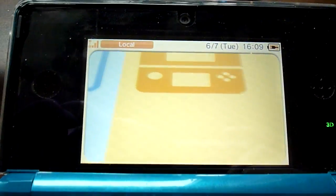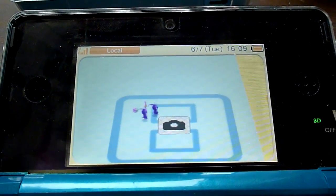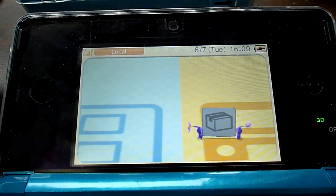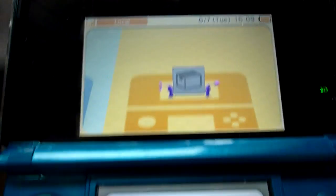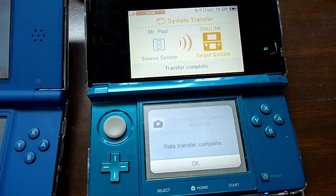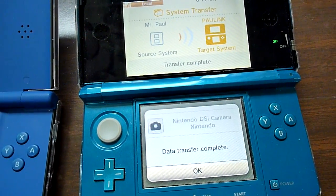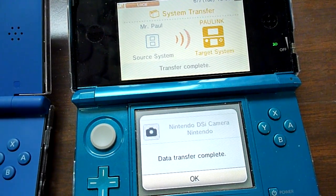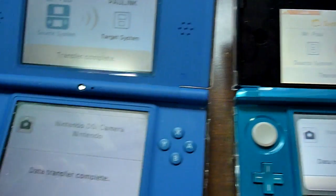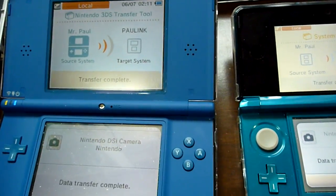And you get to see a little Pikmin animation on your 3DS. A little background: when you're transferring DSiWare games, save data does not transfer. The license transfer is what's happening here, so if you happen to delete it on your 3DS, you can redownload it from the eShop. But you cannot redownload it from the DSi that you transferred it from — you're pretty much transferring the license.